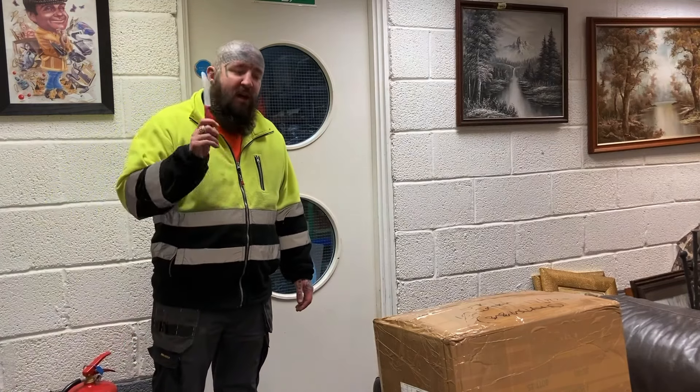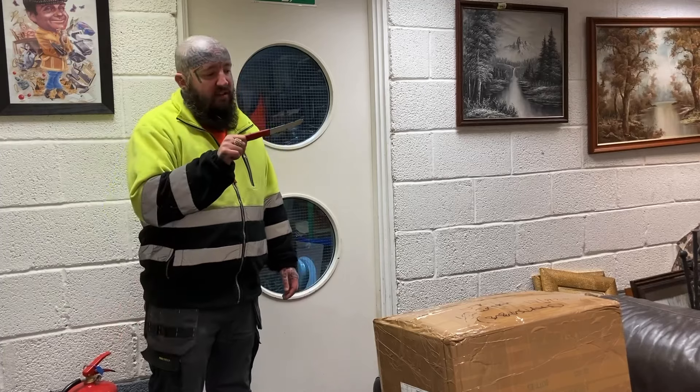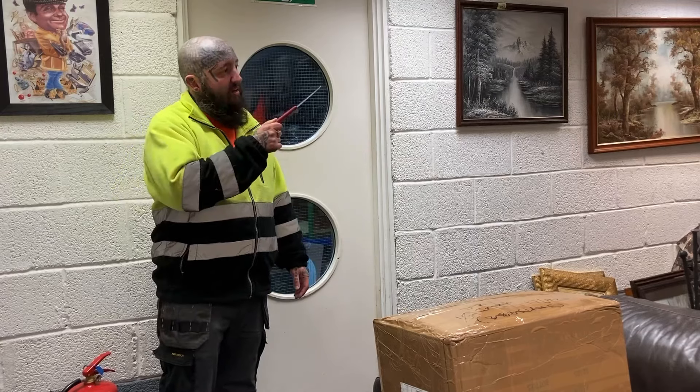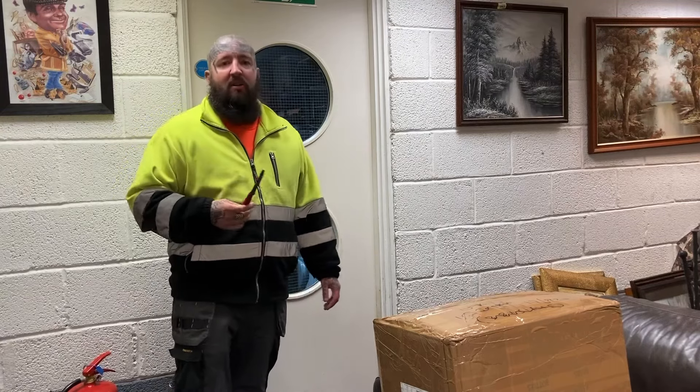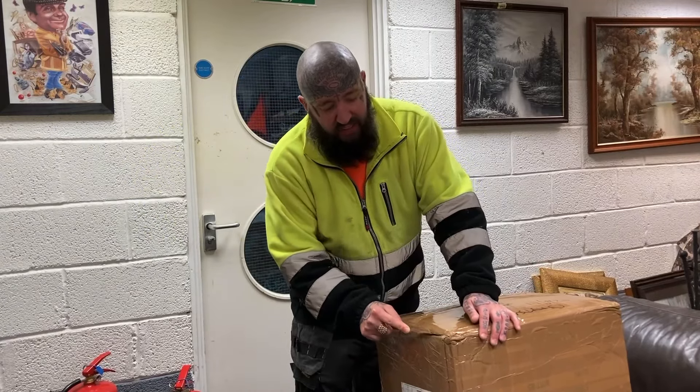I thought I'd show you a little unboxing video as promised in the previous video. You might think the box has grown but that's because it came in two deliveries - I've already opened the other one, but I'll go through this one and show you. This was ordered off Fleek.